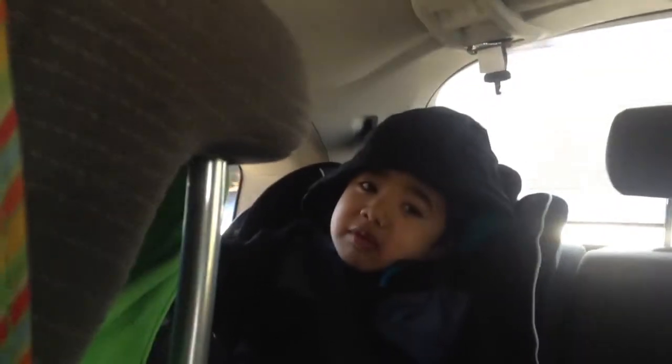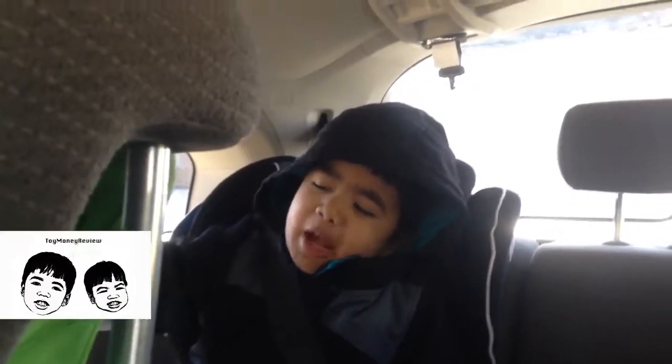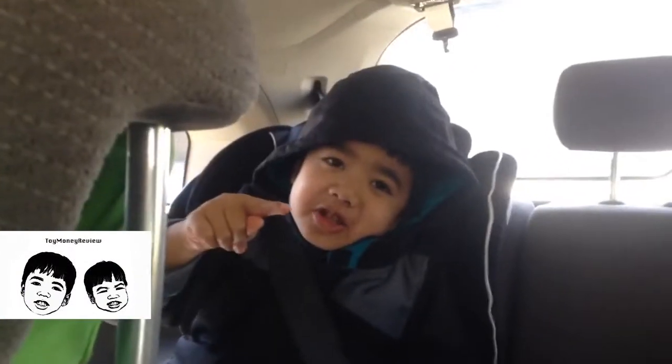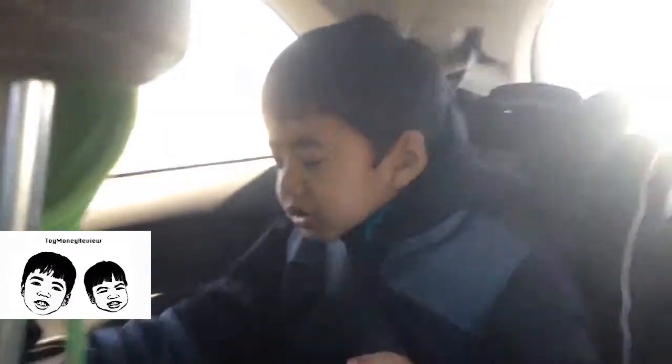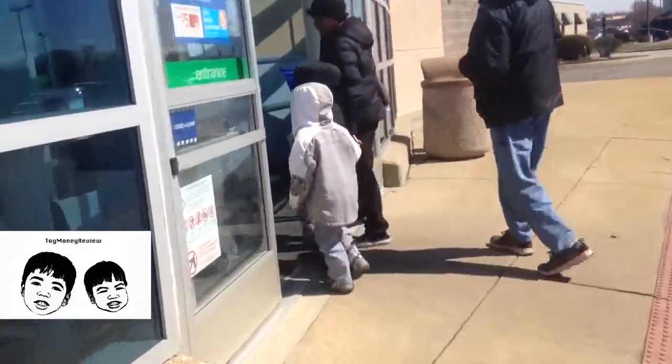Hello toy and Mario Rubio lovers! Today we're going to Toys R Us to make a Ninja mask. So stay tuned. We're at Toys R Us, so let's get started!